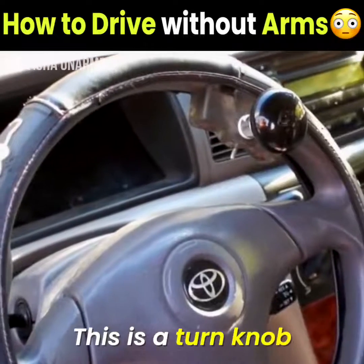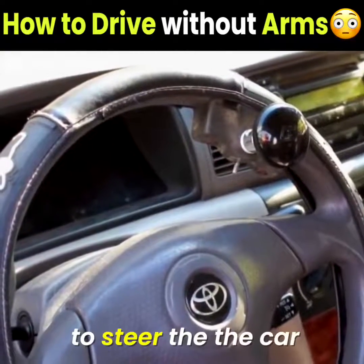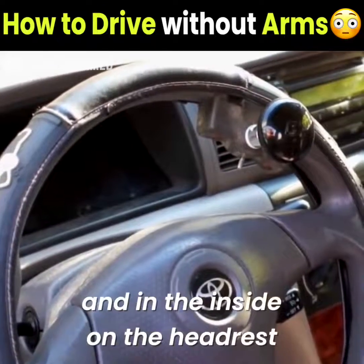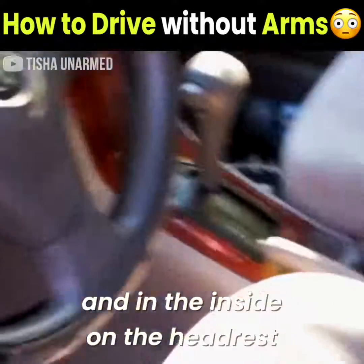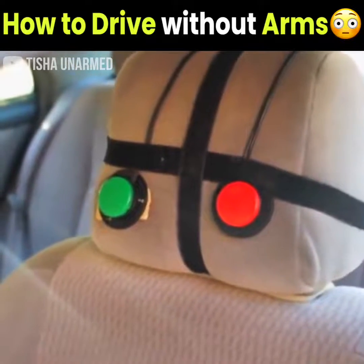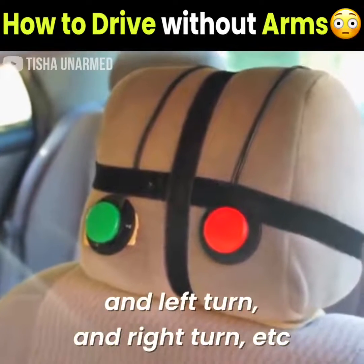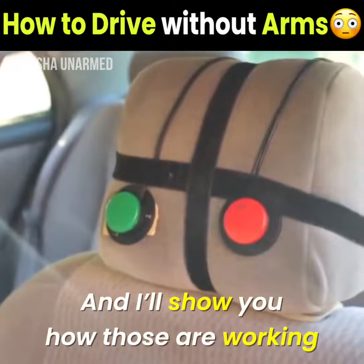This is a turn knob that I use for my right foot to steer the car, and on the inside, on the headrest, are buttons that control the horn, washers, wipers, and left and right turn signals. I'll show you how those work in a minute.